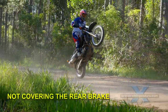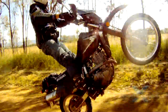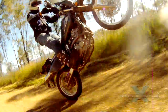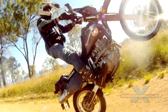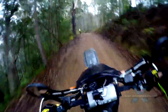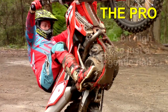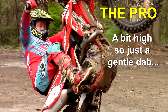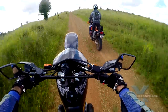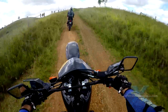Mistake two: not covering the rear brake. You need to learn this right from the start. Dab the rear brake every time you finish a wheelie. This needs to become second nature because when you go past the balance point, your brain will be screaming bail, bail. We have a whole training bit on covering the rear brake — get into it or you will do this.